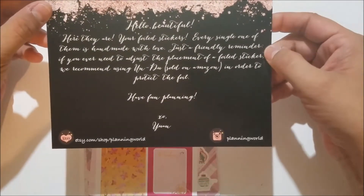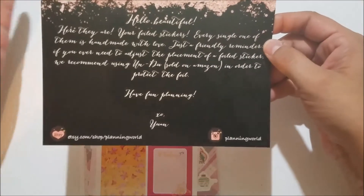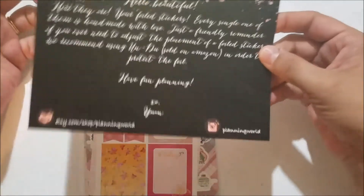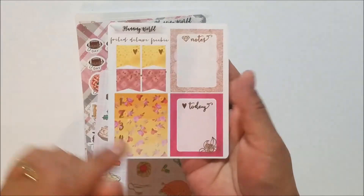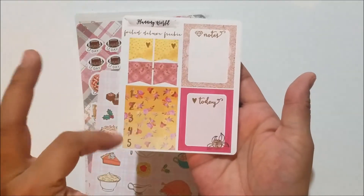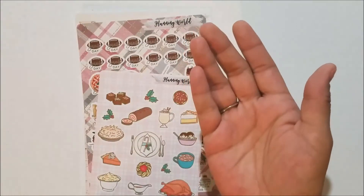The glitch bag is a really great deal — those sheets are normally like five or six dollars each, but the glitch bag is I think fourteen or fifteen dollars for four sheets, so it's a really good deal. You also get her card reminding you that you ordered foil stickers that are handmade and a friendly reminder to use undo if you move them. I also got the deluxe foil freebie again in rose gold — four flags and four full boxes, a one through five, a notes and a today box, so now I have two of them.